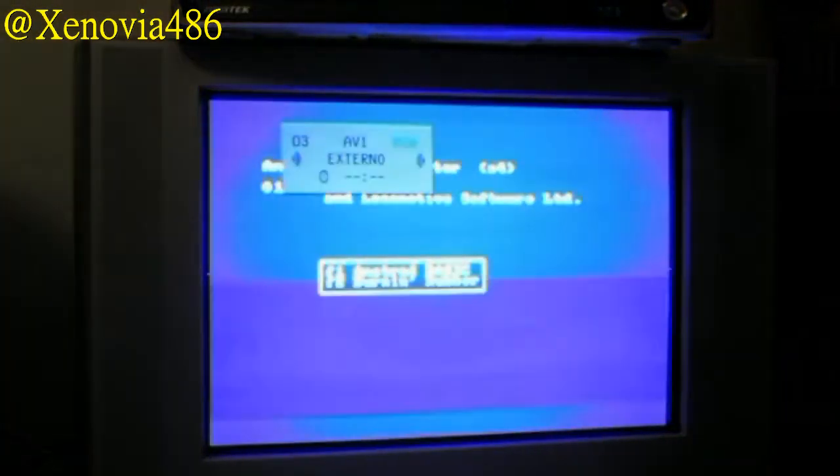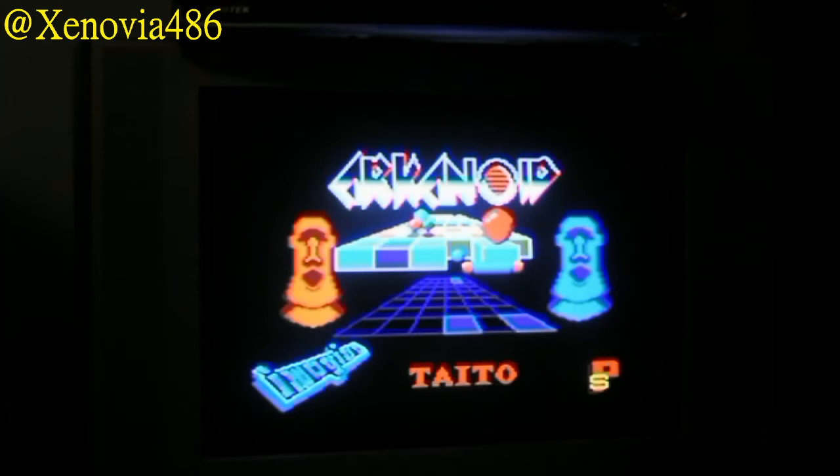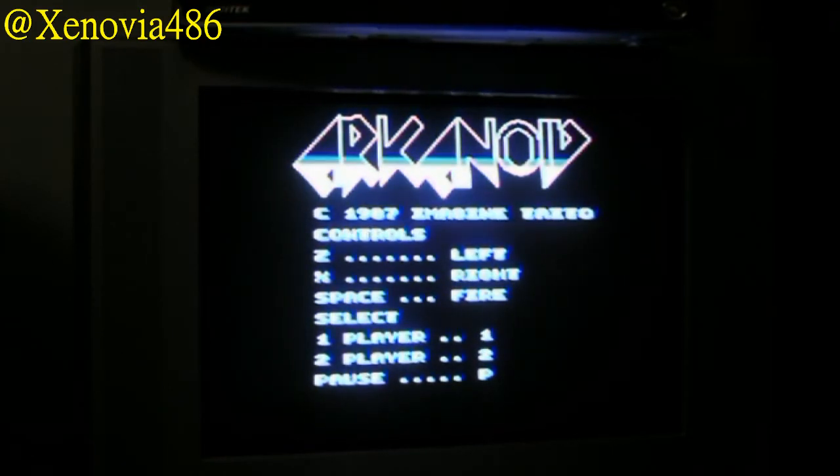Arkanoid — the Taito game. It was recommended by Gine and it's very cool. I've already put in some good hours with it. There it is — Arkanoid. Today we have the Taito game. This is the Amstrad version — the CPC version — which is very well made. I really like this version.